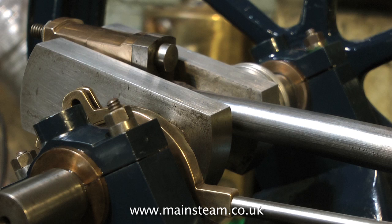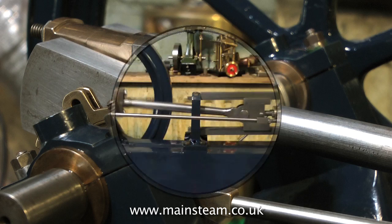And because the valve is equidistant, when you turn the crankshaft over, you will also see that the valve uncovers the other port when the piston is at the other end of the cylinder. So now with the valve set and the steam chest cover back on, I'll give it a run.